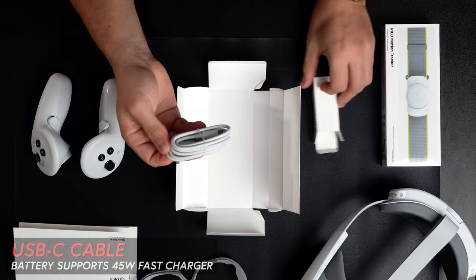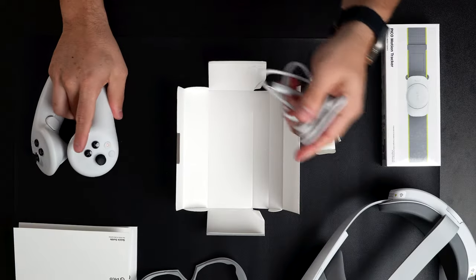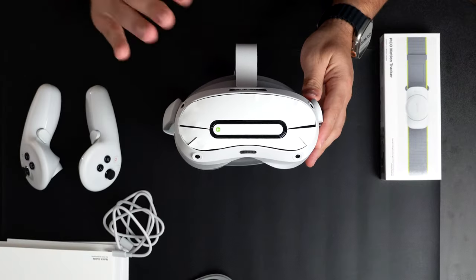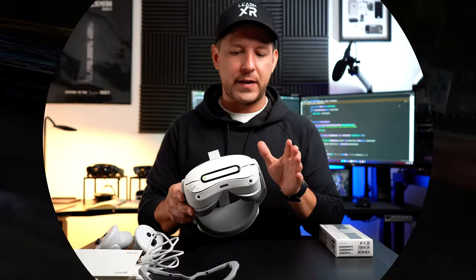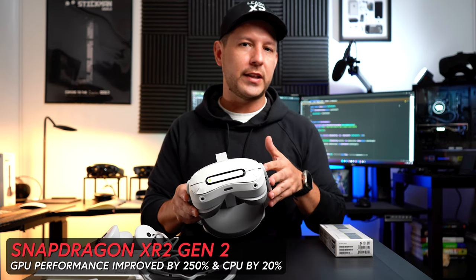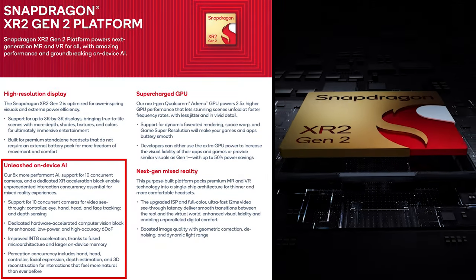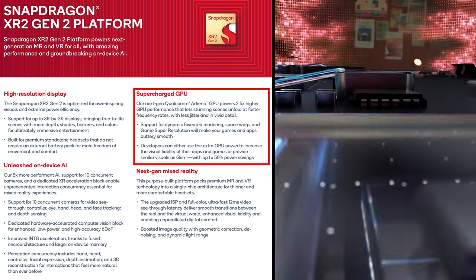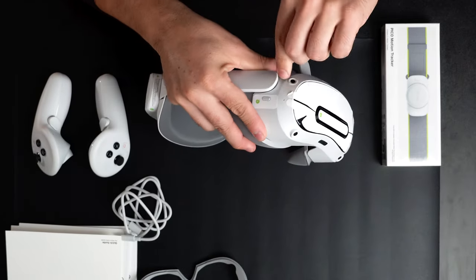This last item is a USB-C cable, and just like the controllers and headset, it feels really rigid and high quality. Now let's look at the headset itself. It has a Qualcomm Snapdragon XR2 Gen 2 processor, which is really fast. There are improvements on CPU and huge GPU improvements — about 250 percent — as well as improvements to hand tracking due to new on-device AI, and 50 percent GPU power savings compared to the previous generation.